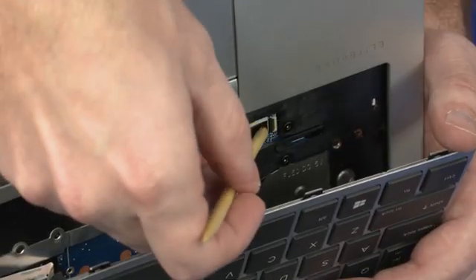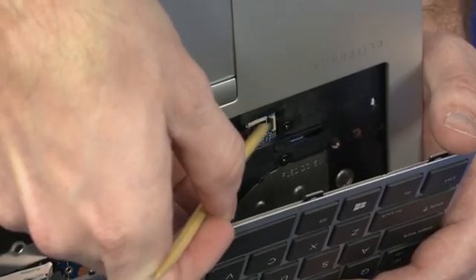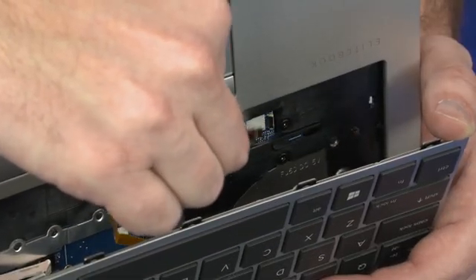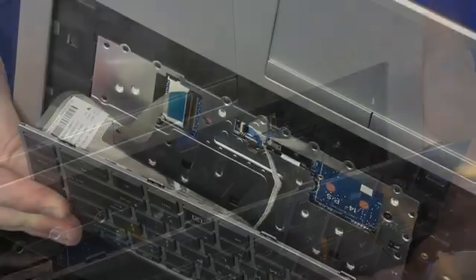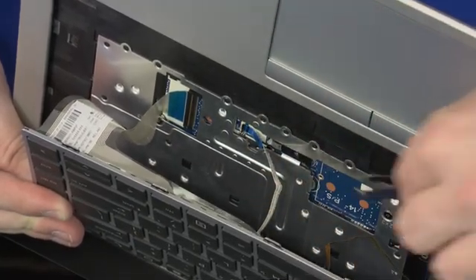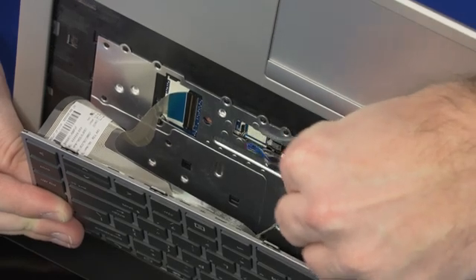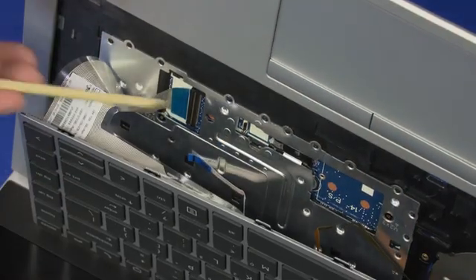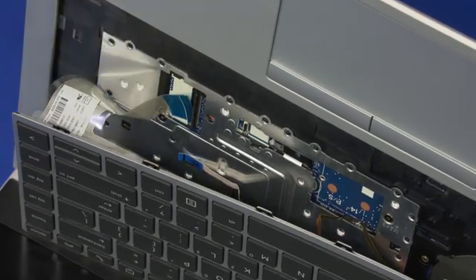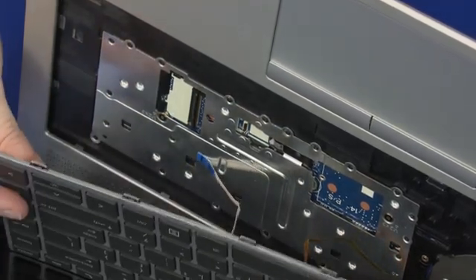Using minimal force, lift the locking bar up on the keyboard backlight ZIF connector and disconnect the keyboard backlight ribbon cable from the system board. Using minimal force, lift the locking bar up on the point stick ZIF connector and disconnect the point stick ribbon cable from the system board. Using minimal force, lift the locking bar up on the keyboard ZIF connector and disconnect the keyboard ribbon cable from the system board.